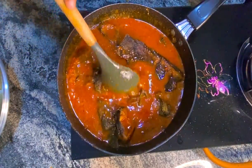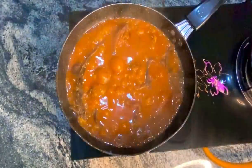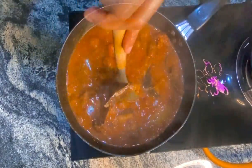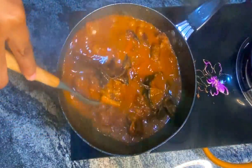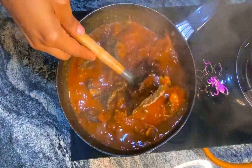At this point you can add in some more seasoning if you want, and adjust to taste. So I'm going to allow this to cook for an extra 10 minutes to allow all the flavors and ingredients to infuse.